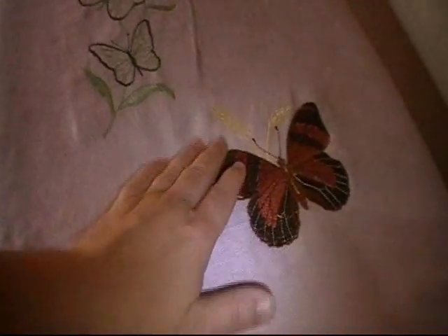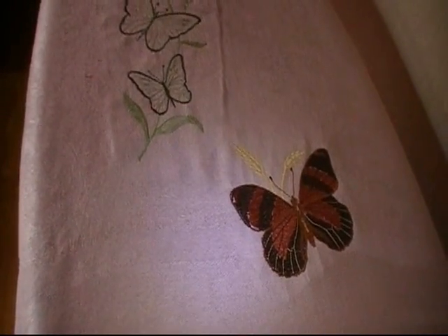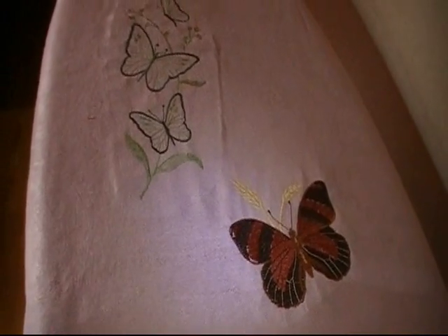In another video I will tell you the story about the butterflies and the prayer shawls. But this is it for today. I hope you enjoyed it — have a great day everybody. This is Silver Winged Drake signing out.